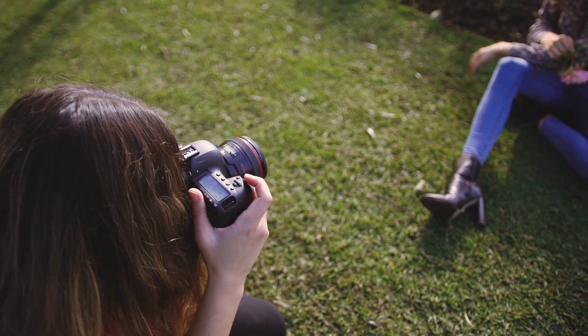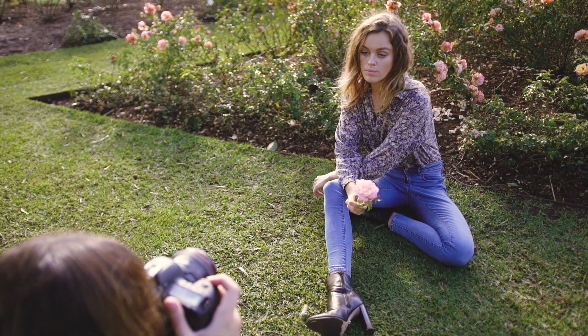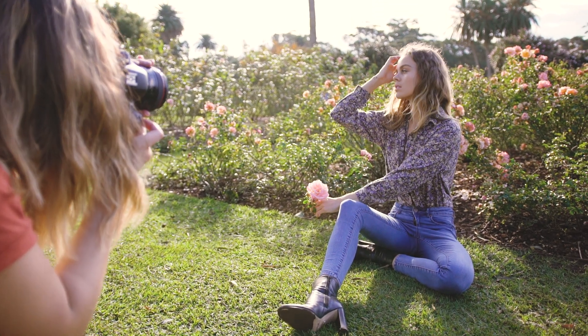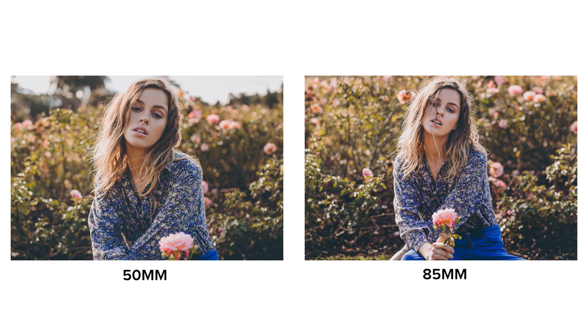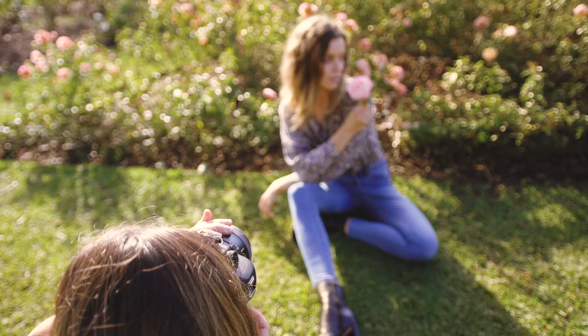By bringing up the aperture to f2.8 instead of f1.2 on the 85mm, the flowers in the background are still quite blobby looking and undefined compared to the 50mm. I ended up loving what the 50mm shots look like so much in this location that I ended up taking just a few extra shots on that.